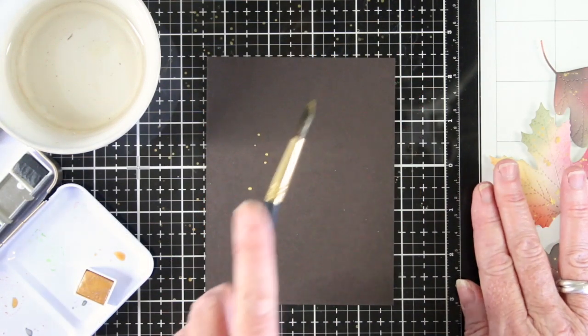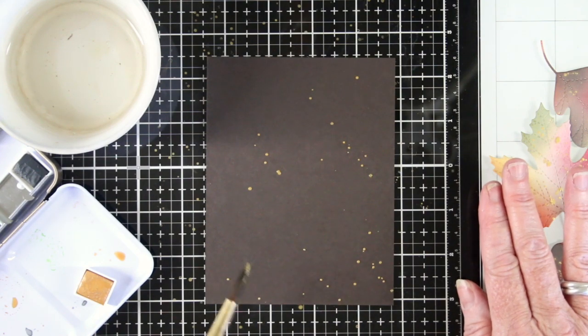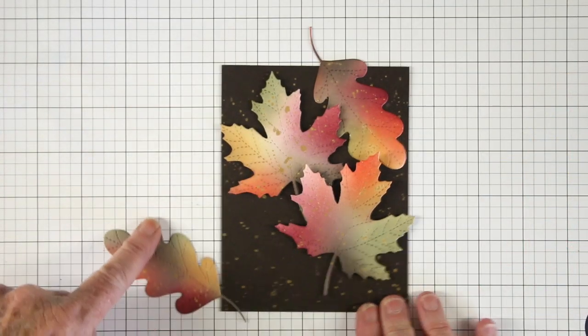I've cut a panel of dark chocolate cardstock — four and a quarter by five inches — and I'm doing the same technique of splattering some gold paint randomly for a nice effect.